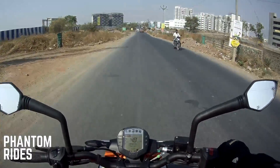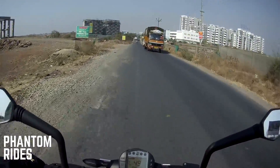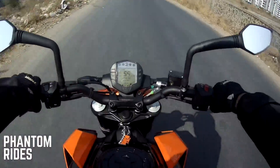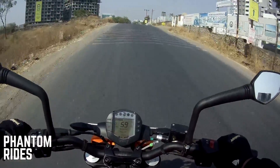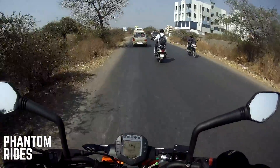Hey, what's up Phantom Fam, how is everyone doing! Welcome back to a brand new moto vlog. Today I want to give you a brief walk-around and some details like the specifications about my 2018 KTM 250 Duke, so let's get this started.